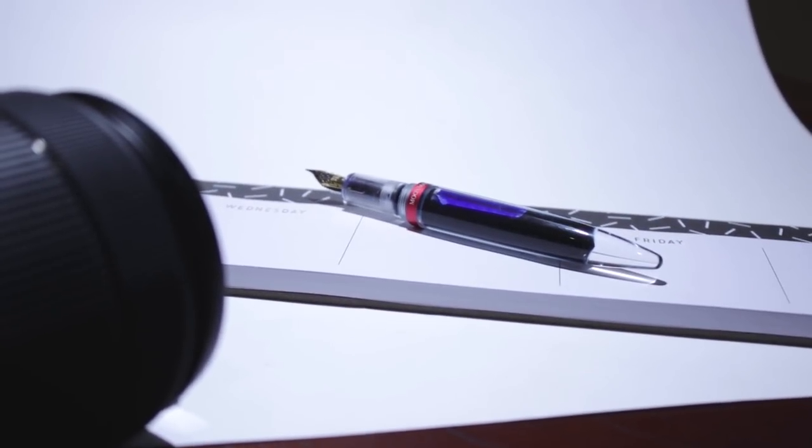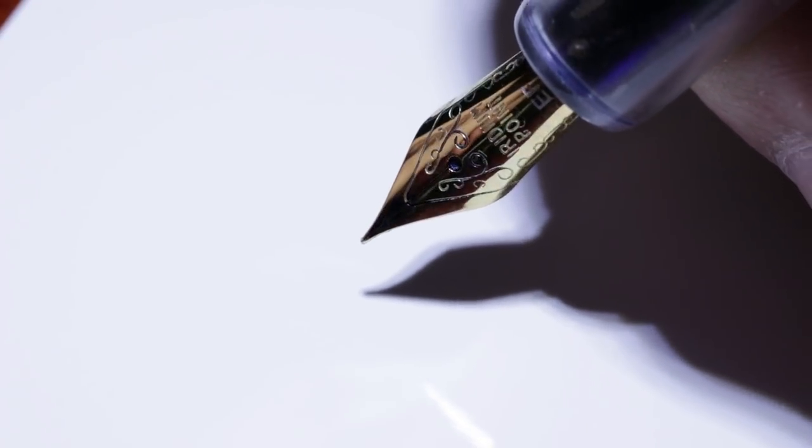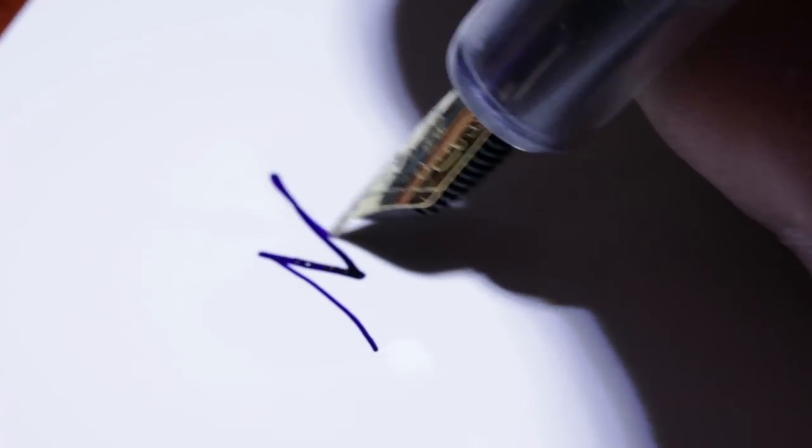As someone who really likes demonstrator pens, given my past history with fountain pens, this pen is actually really beautiful and almost a work of art. It's not a Visconti, but for $15 it is really beautiful.